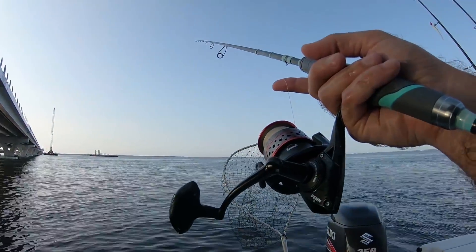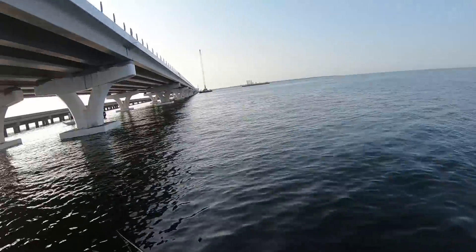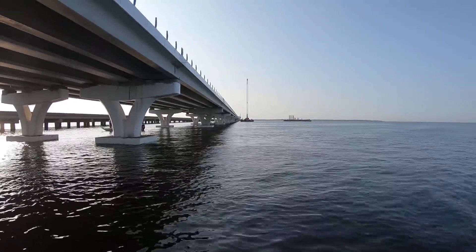It is wild how they hit this shrimp the second it gets out there, but will not touch an actual mackerel lure. I wonder if we're wrong — nope.